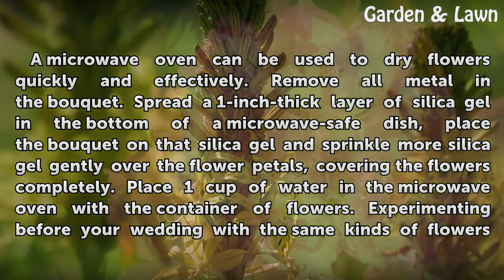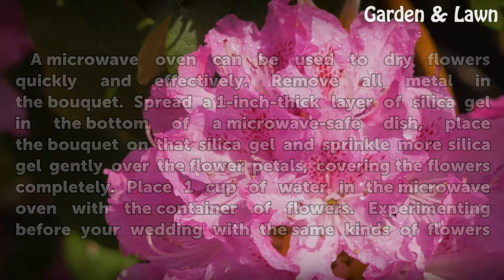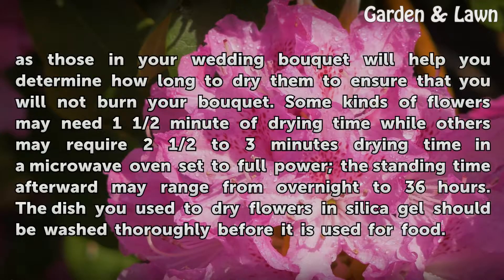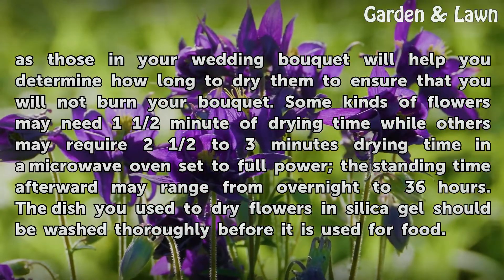Place 1 cup of water in the microwave oven with the container of flowers. Experimenting before your wedding with the same kinds of flowers as those in your wedding bouquet will help you determine how long to dry them, to ensure that you will not burn your bouquet. Some kinds of flowers may need 1 and a half minutes of drying time, while others may require 2 and a half to 3 minutes at full power. The standing time afterward may range from overnight to 36 hours. The dish and silica gel used to dry flowers should be washed thoroughly before being used for food.